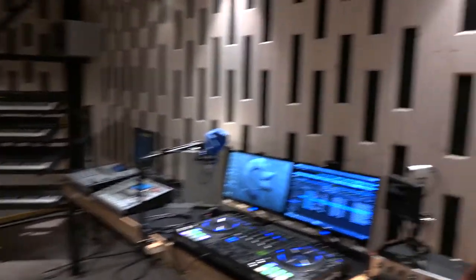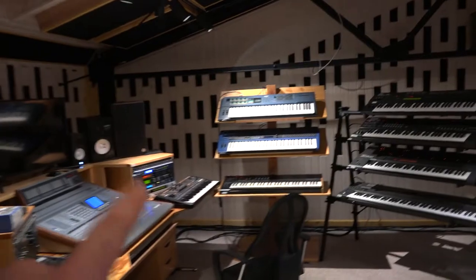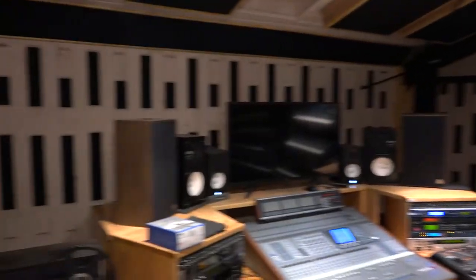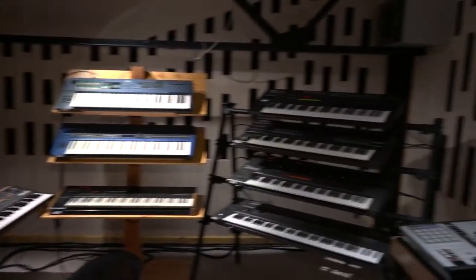Everything is connected — all the synths are working, all the groove boxes, the DJ gear, all the outboard effects, everything is connected already to the mixer. The BML Christmas tree is gone, so yeah, it's finished.